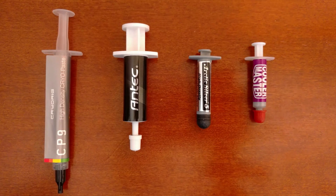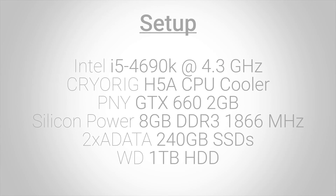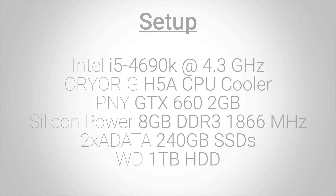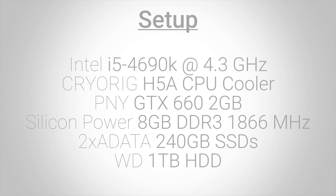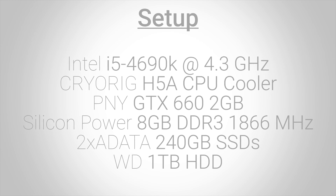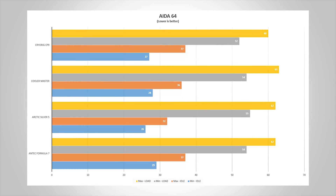We will also use Cooler Master's paste and CryoRig's Cryo Paste 9 as the thermal paste that came with the aftermarket coolers. I tested these pastes on my personal rig housing an Intel i5-4690K overclocked to 4.3 GHz, a GTX 660, and 8 gigs of Silicon Power memory clocked at 1866 MHz. I also have two 240 GB SSDs and a 1 TB Western Digital hard drive running at 7200 RPM. I ran AIDA64 for 10 minutes on each paste and took an average for the minimum and max temperatures under load and while idle. So far here are the results.